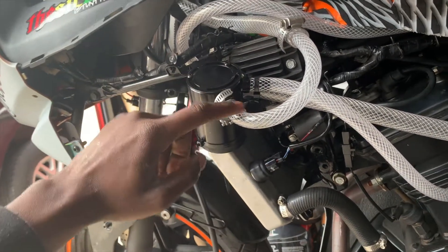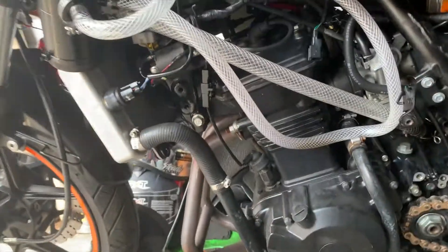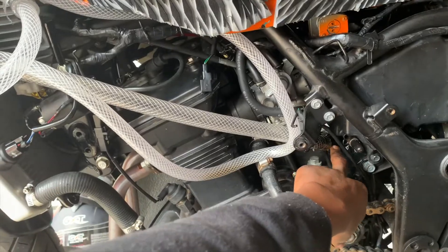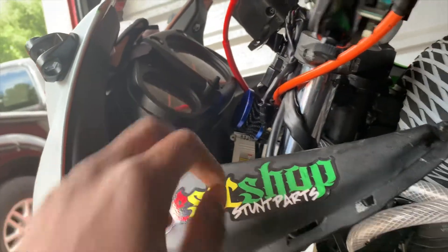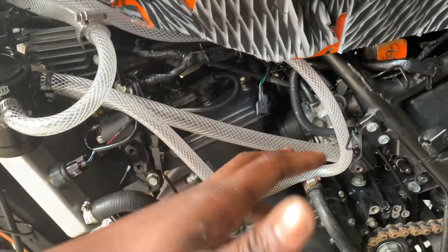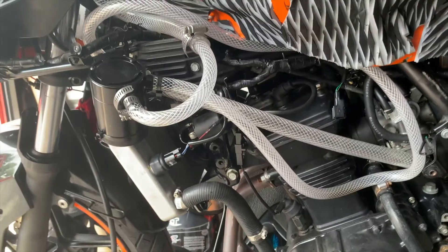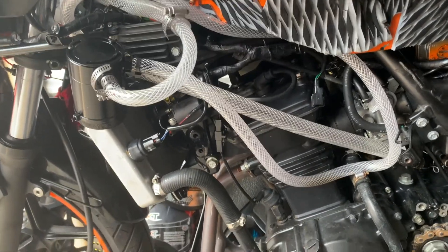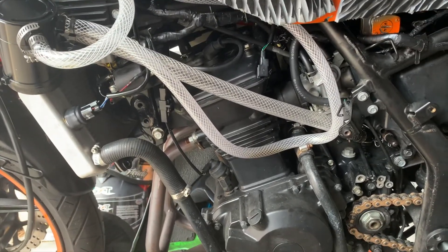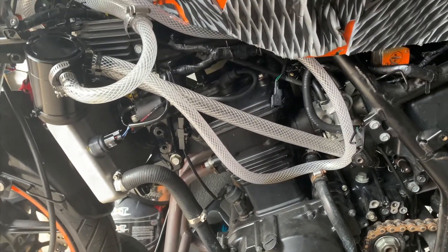Basically, you're going to run a tube from the crankcase breather up to a catch can, and then from that catch can run another tube up to a filter — that's a basic setup. Even more basic: some people just take a long tube, connect it to the crankcase breather, and run it all the way up to a filter. I had it set up like that in the beginning, but when you'd do a wheelie and oil built up, when you put the wheel down the oil would flow forward and still leak. I don't want oil leaking on my bike, so I put a catch can on. I'm a fan of catch cans — I know the oil isn't going to leak out somewhere on my bike.